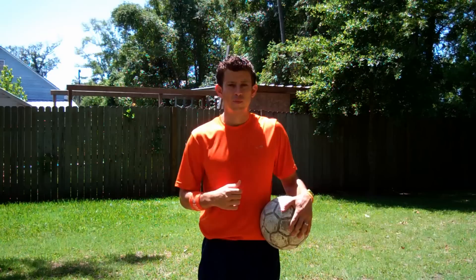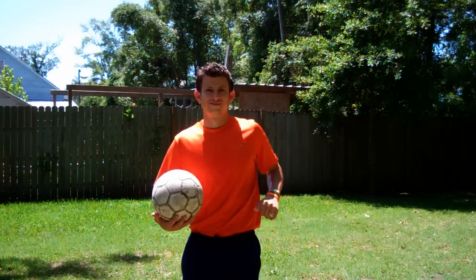An exercise a player can do: practice the throw-in with a partner, back and forth, or up against a fence if you don't have a partner. Repeat until comfortable. How about you be my partner?